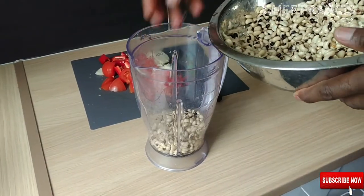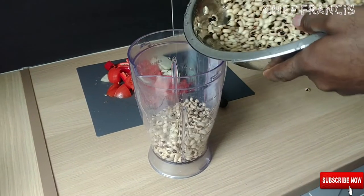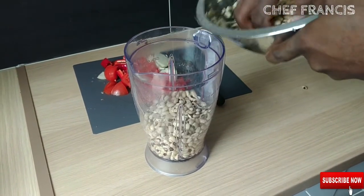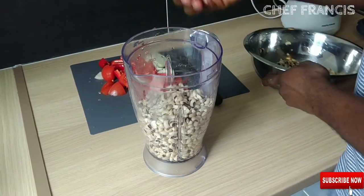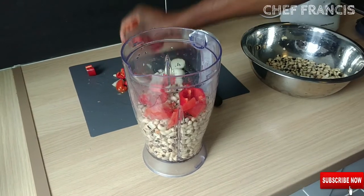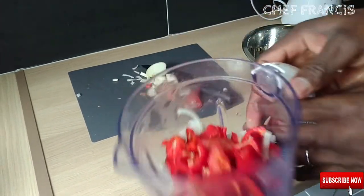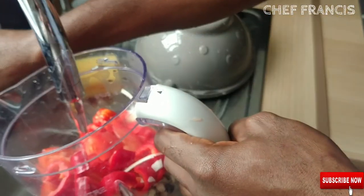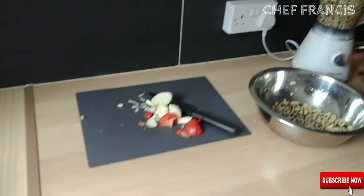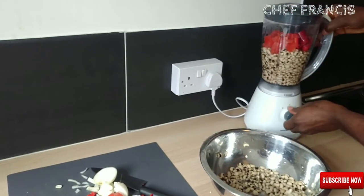Now, let's blend the beans and the tomatoes together. Add some water, then put the pepper, tomatoes and onion in and blend.